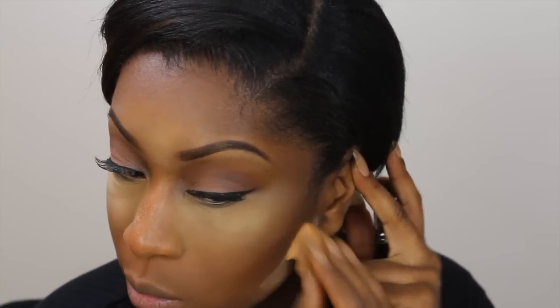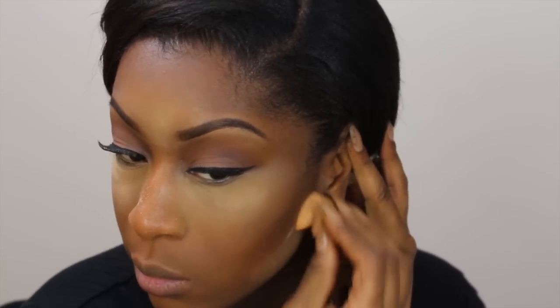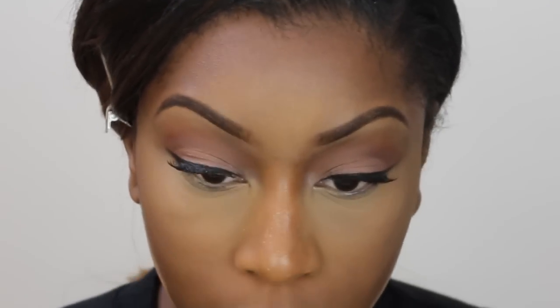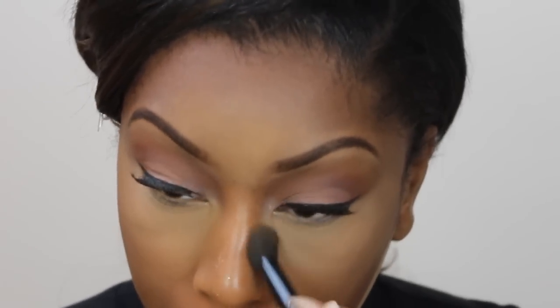To make my contour pop, I'm applying some Ben Nye powder and letting that cook — this is going to make it look like we actually have cheekbones. Then I'm blending out my highlight underneath my eyes using my Mineralized Skin Finish, to take away any cakey or pasty look so it looks flawless and natural.